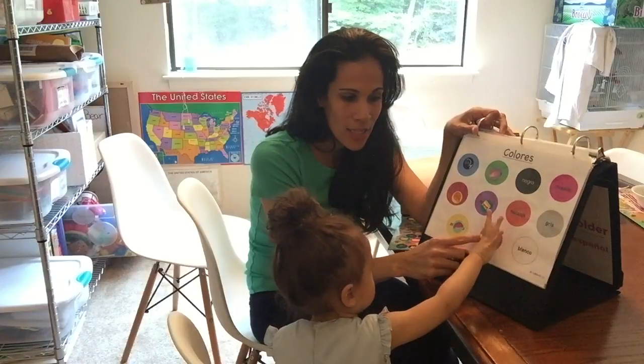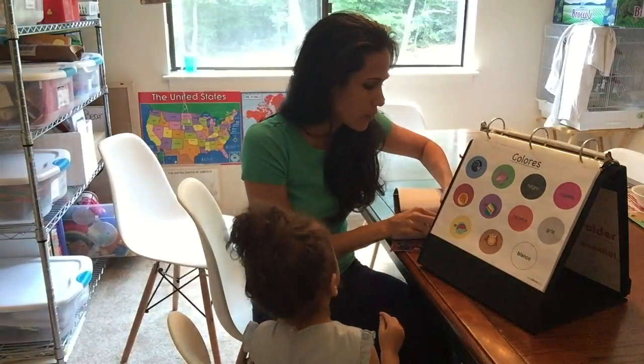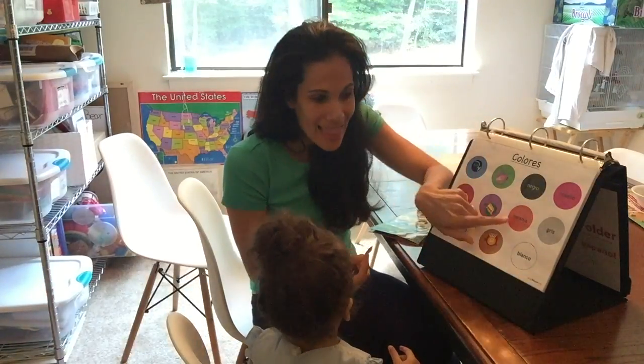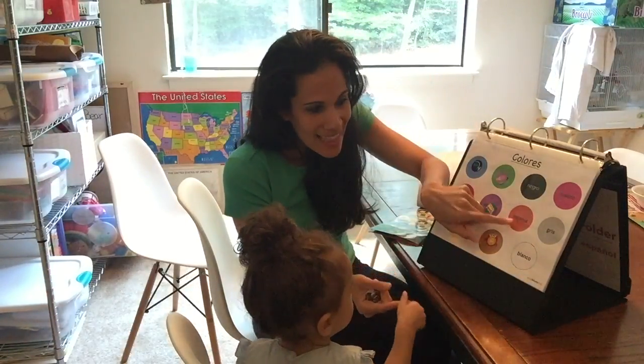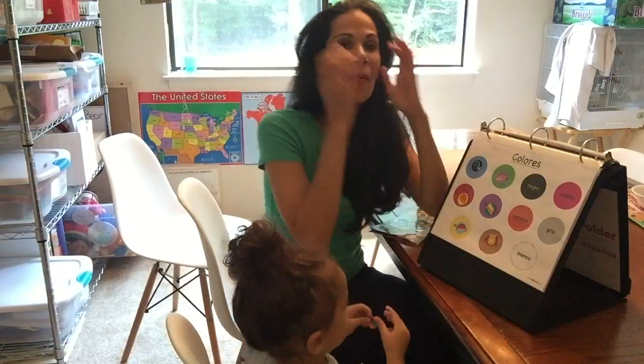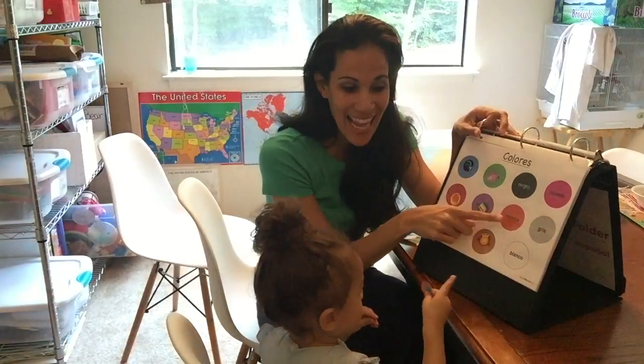In the beginning, you don't have to focus on the child repeating after you, because the first thing is them learning the actual items. Naranja — naranja. Just keep calling out the colors and let them find and place the stickers.